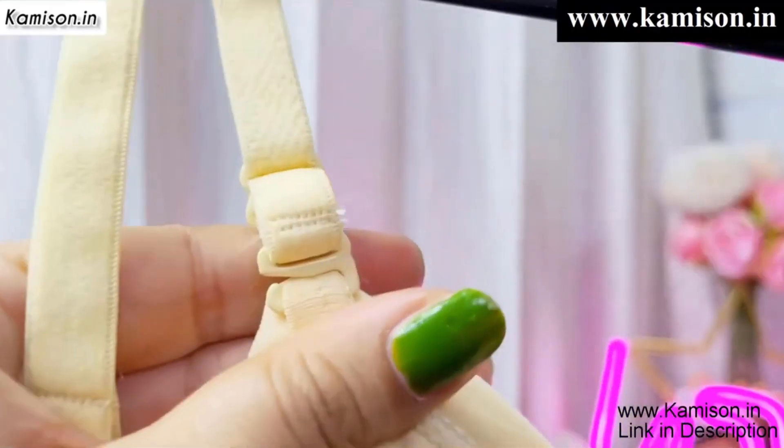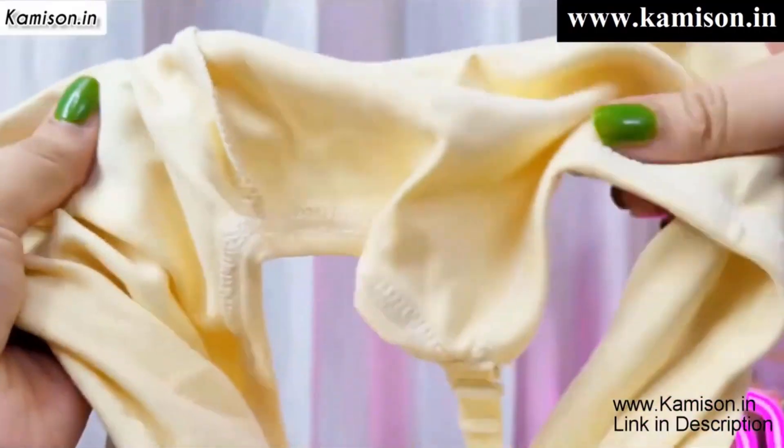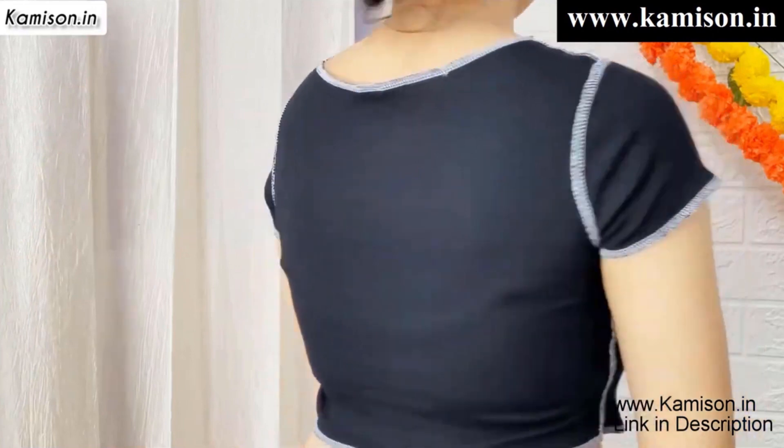Another most important thing is that you will get a three combo pack, which you will find on Camison in the description box. I will highly suggest if you are a teenager, you should try this beginner teenager sports bra.